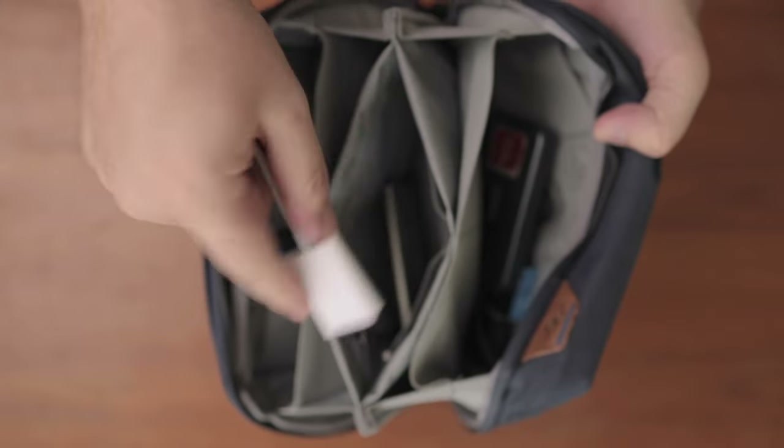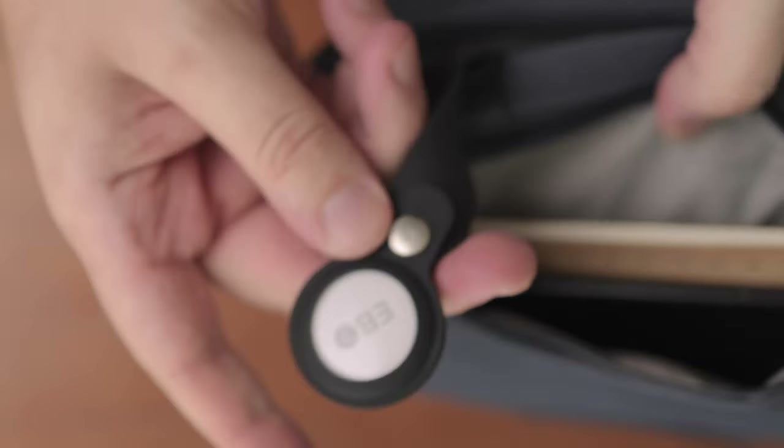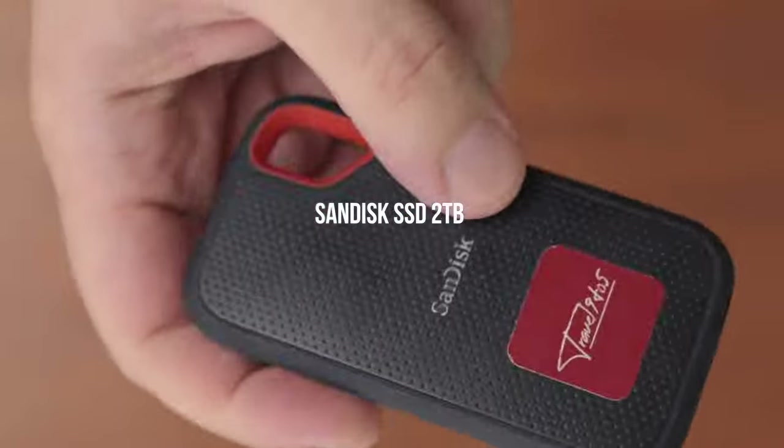I use this Peak Design tech pouch where I throw all the small items that accompany my cameras. I had owned the identical one before that I left at an airport. Luckily I had backups of all the data, but just in case, I've added another AirTag to this tech pouch so I can locate it more easily if I forget it anywhere. For storing data, I have two SanDisk SSDs which I use for editing on the go, and I transfer footage to my bigger mechanical hard disks at home for backup.